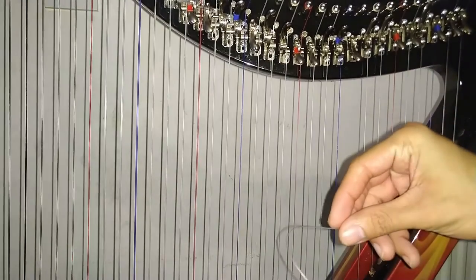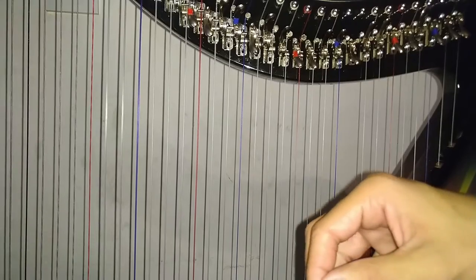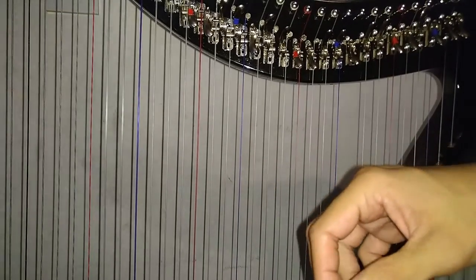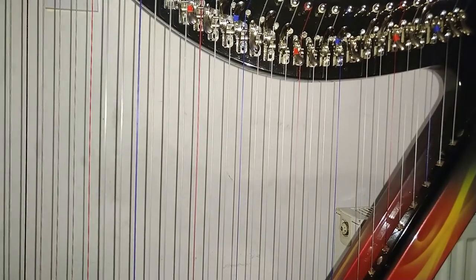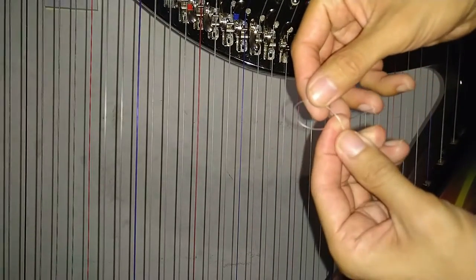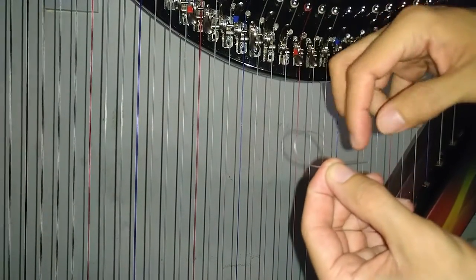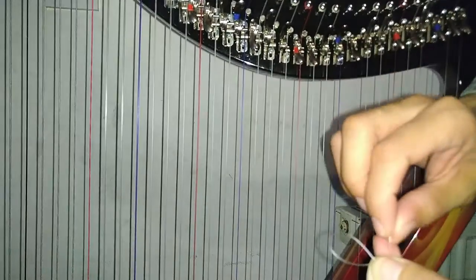Step 3: Tying the knot. This is the step I often have to remind myself of each time I replace a string. First, make a simple loop at one end of the string. Make sure you leave a bit of the string out of the loop — I leave about half a thumb's worth. Hold the base of the loop firmly and twist the loop. Then place the half a thumb's worth of string that you left earlier back through the loop. Grab your anchor and place it through the loop. Grab both ends of the loop and tighten it until it is secure.